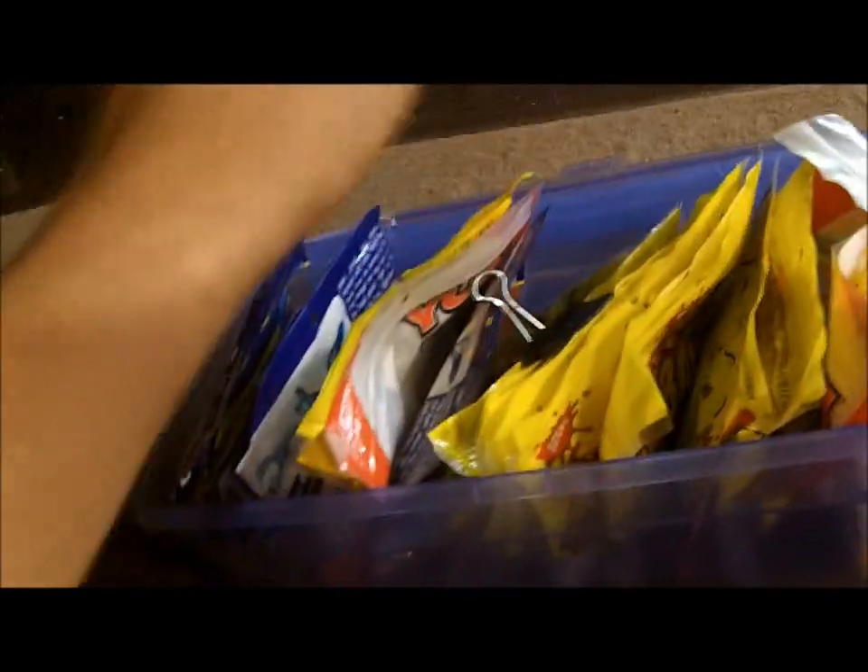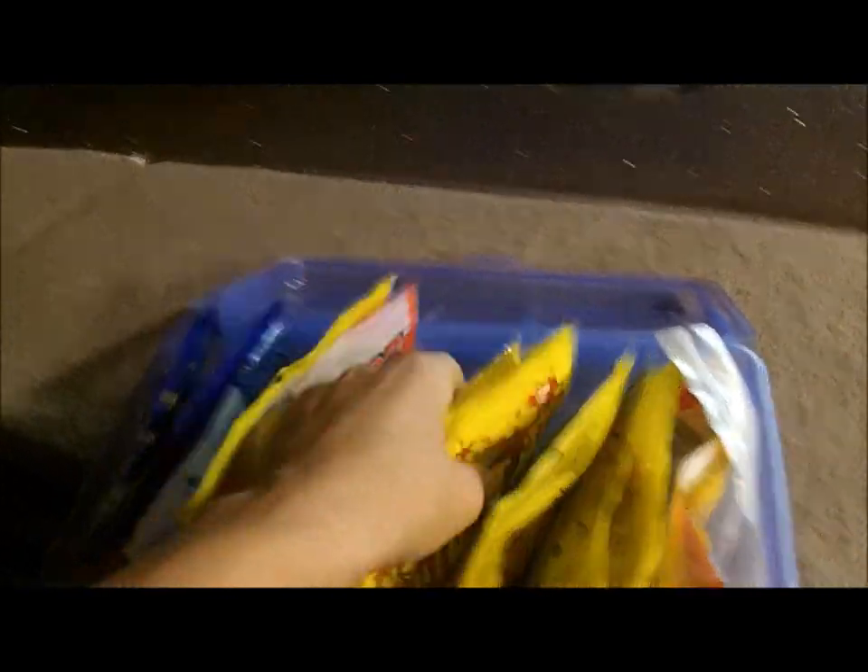I've got all my tackle — hard baits, terminal tackle, some plastics, spinner baits, bug baits. Back in there I've got plastics: two ziplock bags full and one of these little containers. If you haven't seen these, they're really easy and keep your tackle good — seal pretty well to keep moisture out. I've got frogs, lizards, and crawls in there, different colors and different sizes. Really easy to keep it organized and get to it quick.